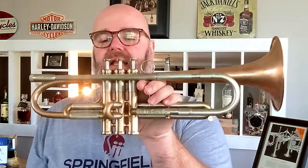This also has the threaded mouthpiece receiver, so if you have a threaded back bore from AR Resonance you can screw that in for improved efficiency and response — I've got another video on that you can check out. I do have additional valve caps if you want to add a little bit of weight.